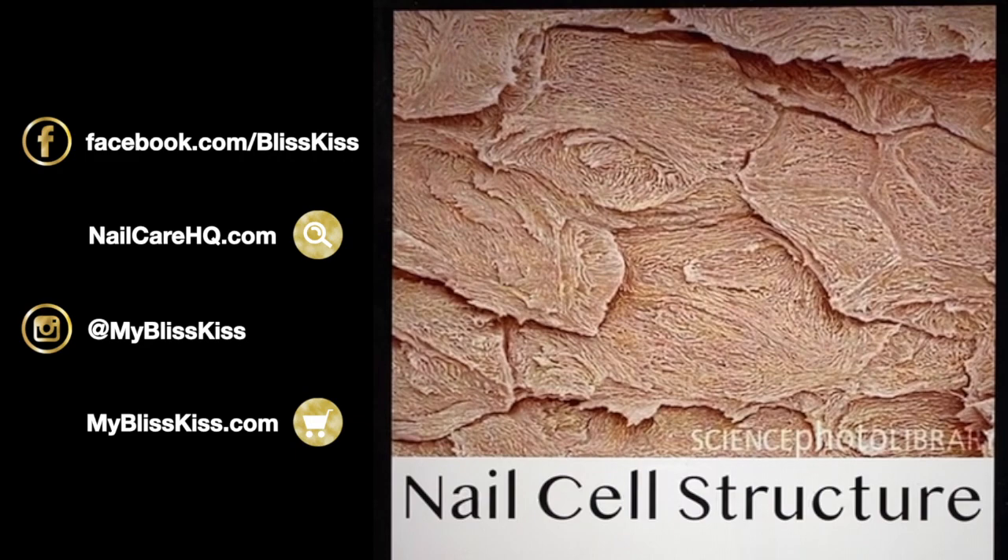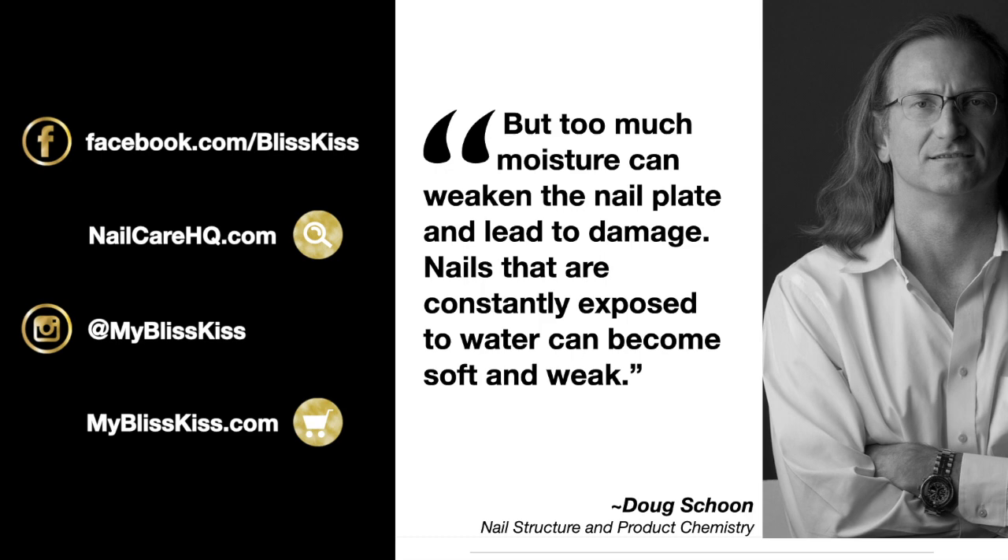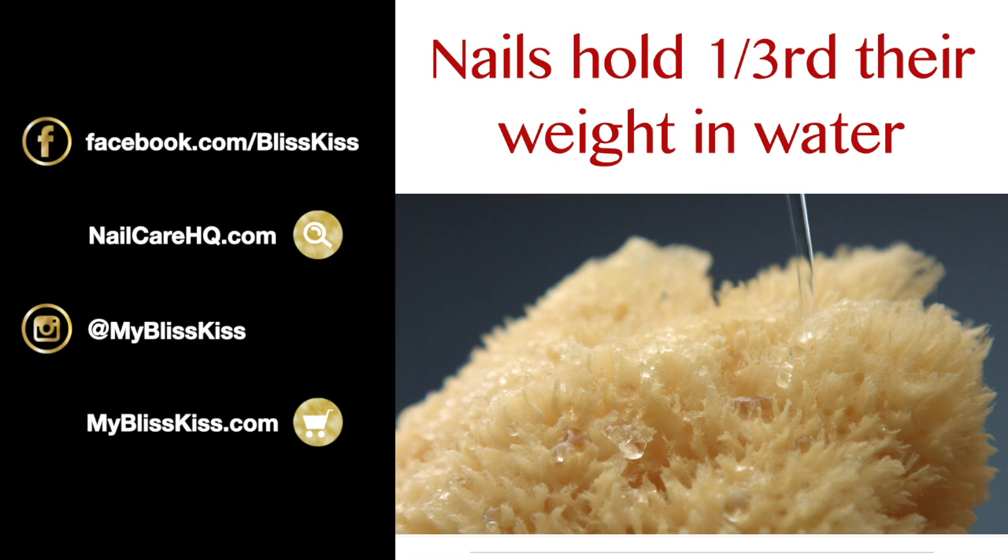Doug Schoon says normal nail plates contain about 18% water by weight, and flexibility is highest when the nail plate is saturated at about 25% moisture — but that's too much. Too much moisture can weaken the nail plate and lead to tearing. Nails consistently exposed to water can become soft and weak. Think of the cells like a sponge — your nails can hold one-third their weight in water, which is enough to make them overly flexible and weak. Too much water leads to splitting, peeling, and breakage.